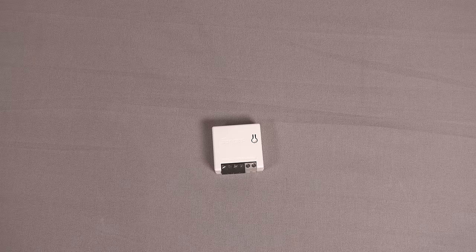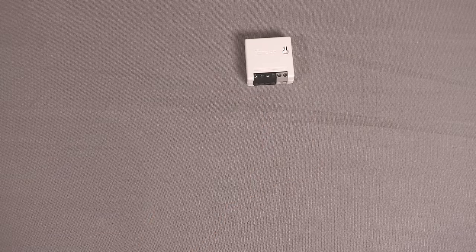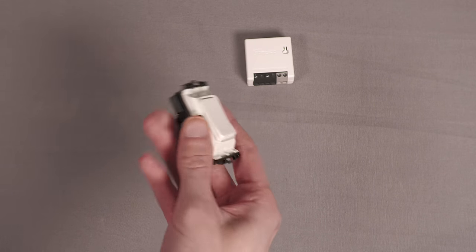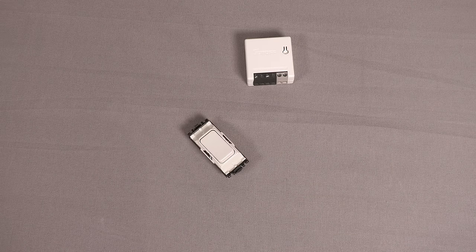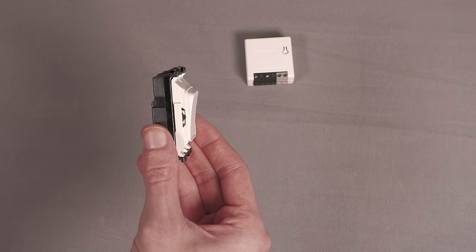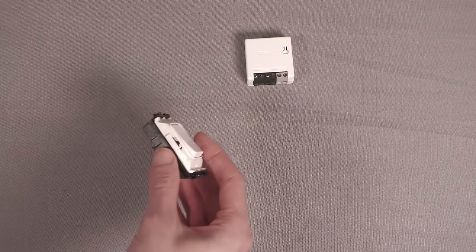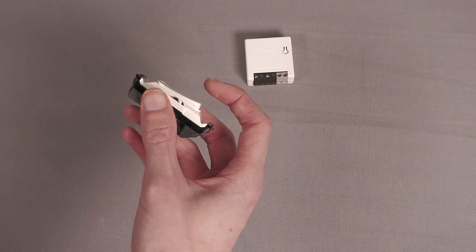For that, we're going to need a light switch, and there are a few different options. First of all, you could just use an existing traditional off-the-shelf light switch — a standard rocker switch that clicks into either position. That would work fine. But I get really OCD about switch positions, and it would really annoy me having a switch that looks like it's on when the lights are off. I always have to make sure I turn the right ones off so the lights look off. Yeah, it drives me mad.